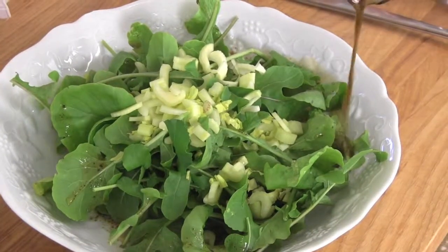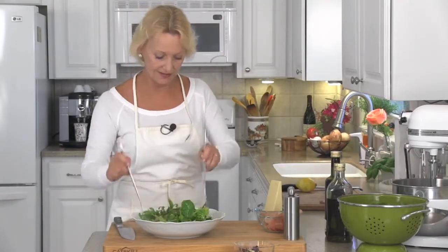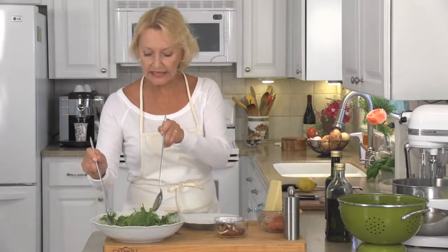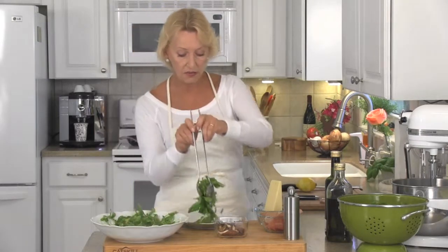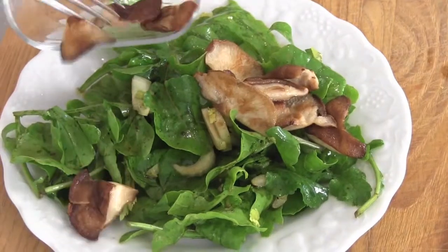Fabulous. Now it goes right on to our salad. Give the arugula and the dressing a good toss. You have choices on how you serve this — you can put the mushrooms in and toss them right into the salad, or you can dish your salad up and then put the mushrooms on top.